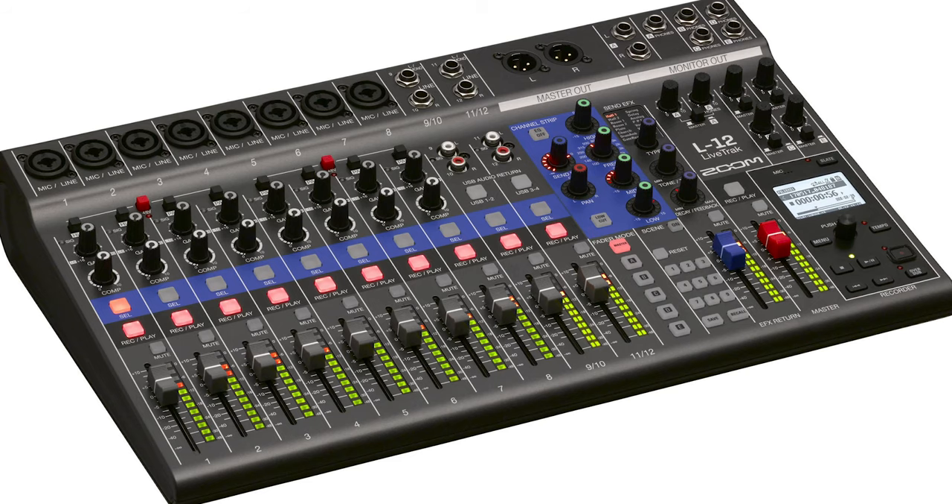There are a lot of videos online about how to use the Zoom L12 recorder and mixer, but very few of those are geared towards bands, especially louder bands that have drums, use amplifiers, and that are going to be miking their instruments.